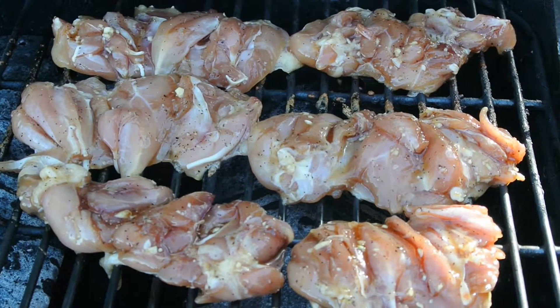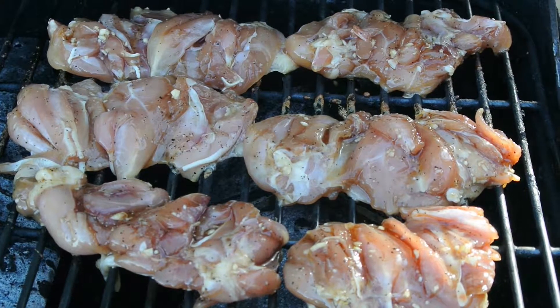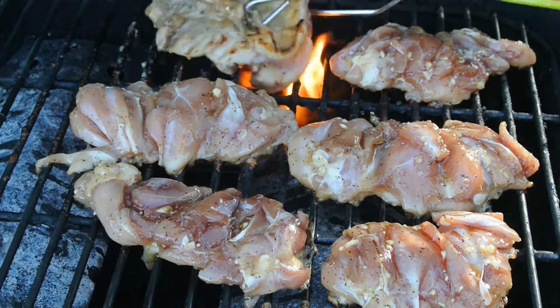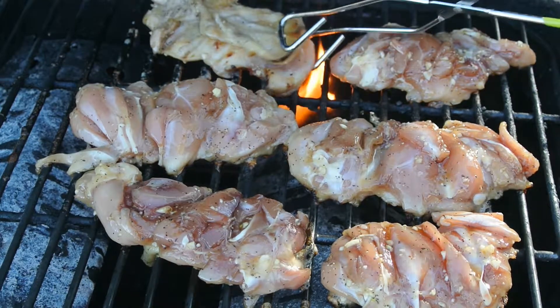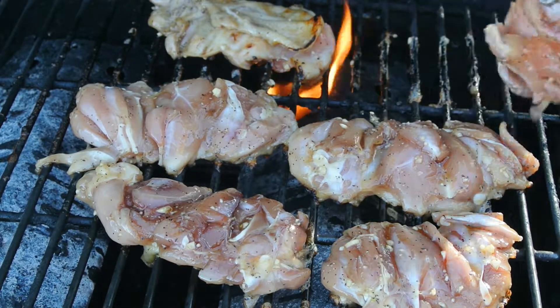Now we close the lid and let it sit for two to three minutes, then we're going to flip it over. We don't want to burn them either.